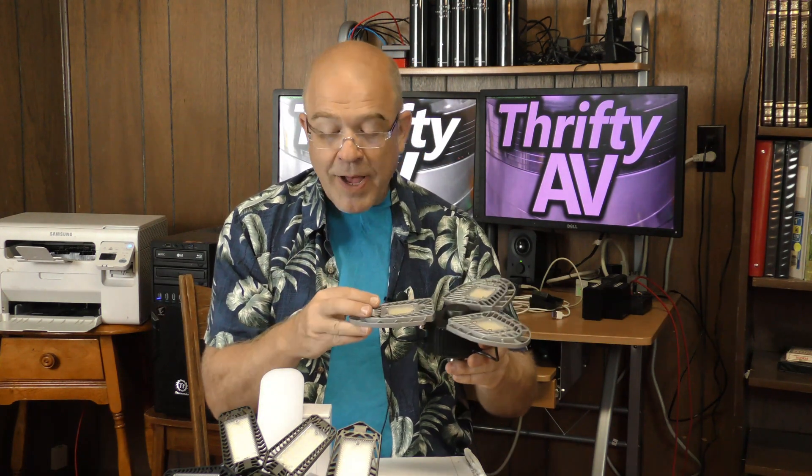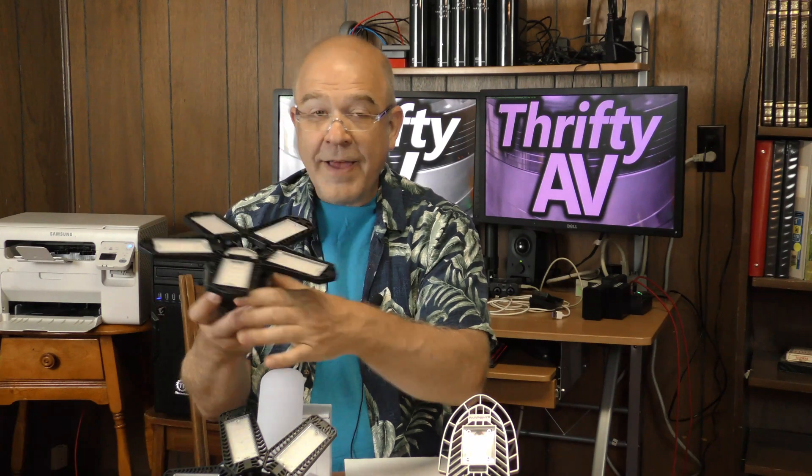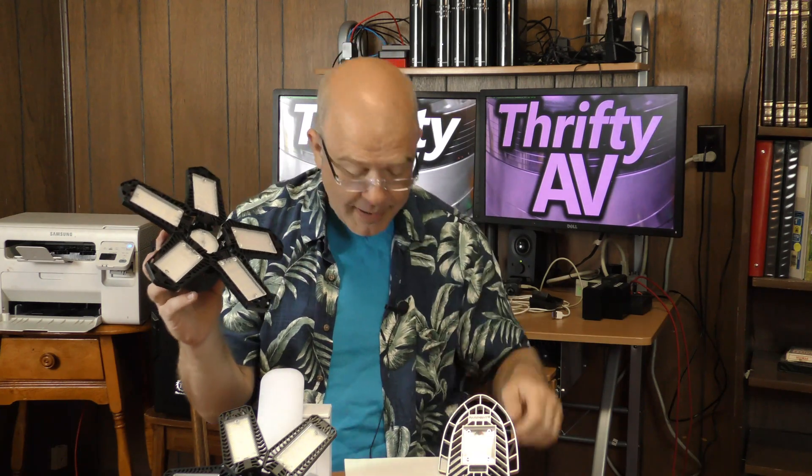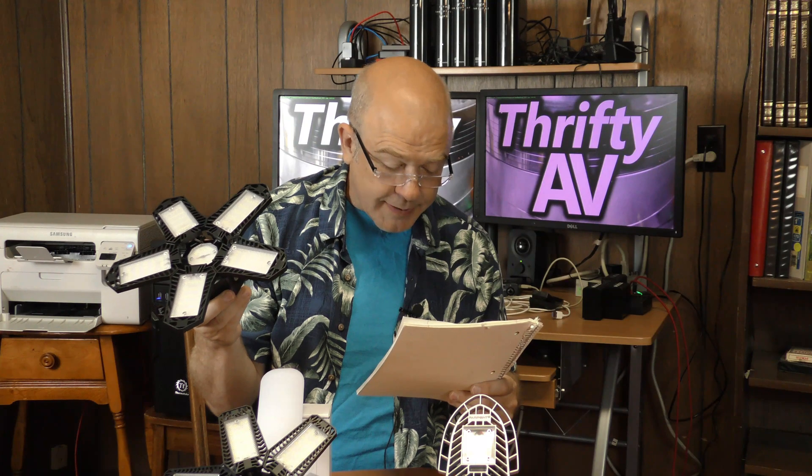Now after I bought these I checked out Amazon, and I found this five-panel light with a center panel and five panels around it. This came from the iSky Draw Store. I picked up a two-pack — after discount it was $19.89 for the two-pack, so this ended up being $9.95 for this one.